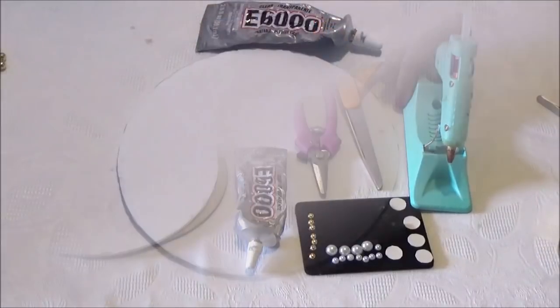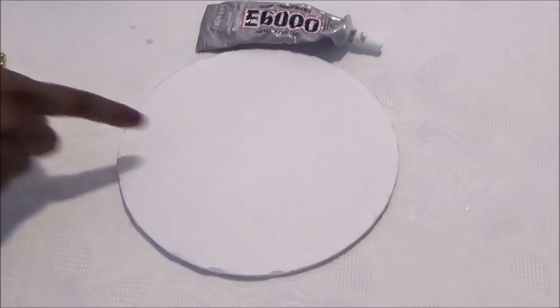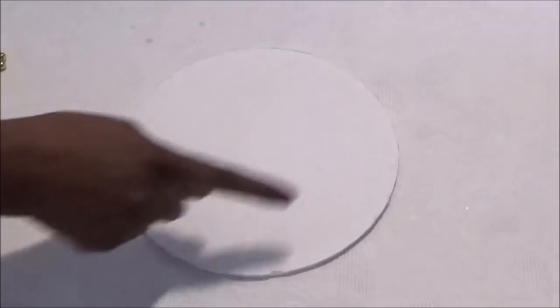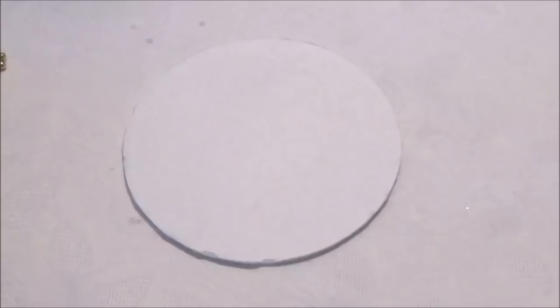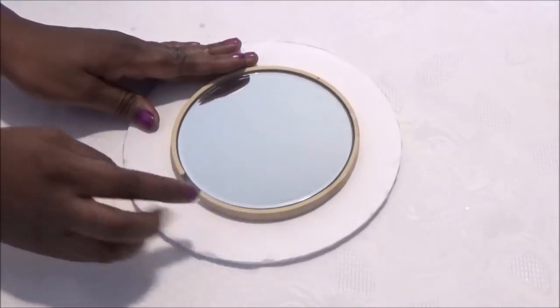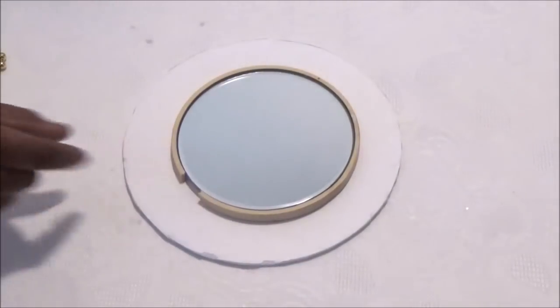So let's get started. First, we're going to put together the base and the mirror. Make sure you use your E6000 or stronger glue — use a lot of glue for your base so that it's nice and strong. Then you're going to glue your hoop onto your Dollar Tree mirror so that it looks like this. I had to cut my hoop so that it will fit the mirror. If you're going to spray paint your hoop, do it before you glue it onto your mirror.